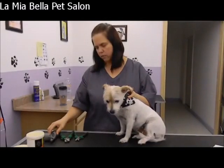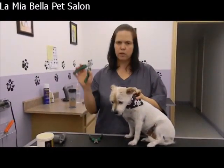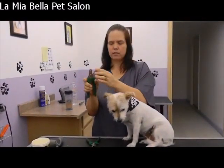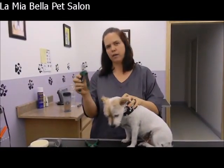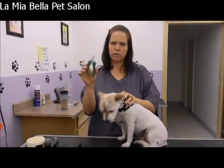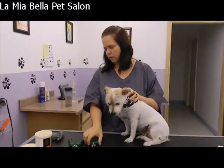Some of the equipment that we use for nail trimming I have laid out here. We have a large scissor type nail clipper. It has a guard, which is this little piece of metal that moves back and forth here. It's designed to stop the nail before it gets too far and help you not quick dogs. This one is the small, just the same brand scissor type nail clipper, and it also has a guard.